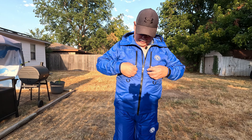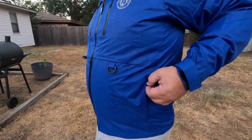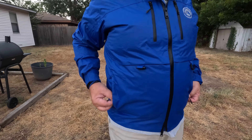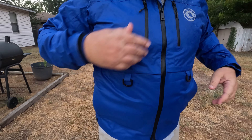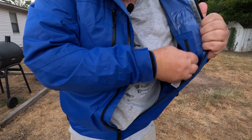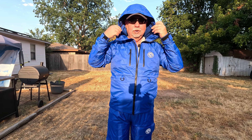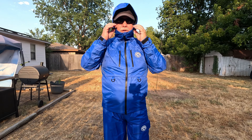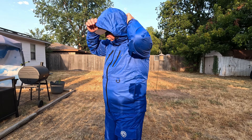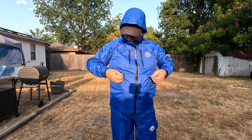It has two pockets right here — put whatever you need in there. It also has two pockets on the sides, as well as an inner pocket. There's a fully adjustable hood; you can tighten it down and adjust it to cover your face fully. There's an adjustment here you can tighten up. It also has D-rings right here.